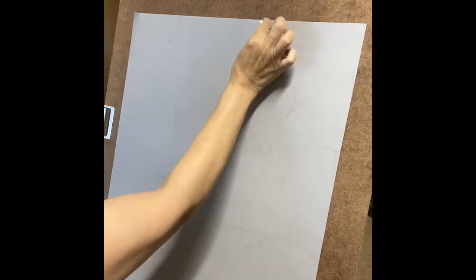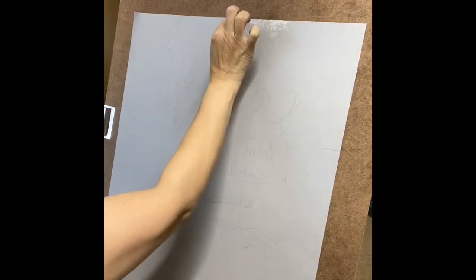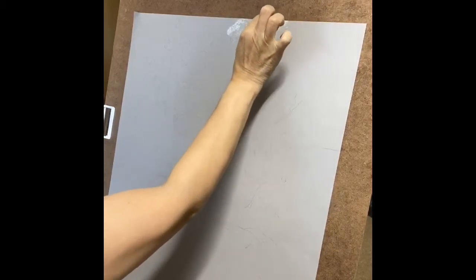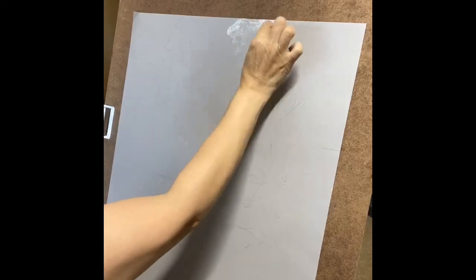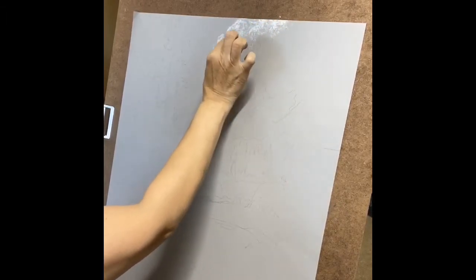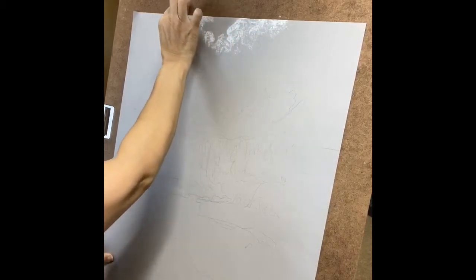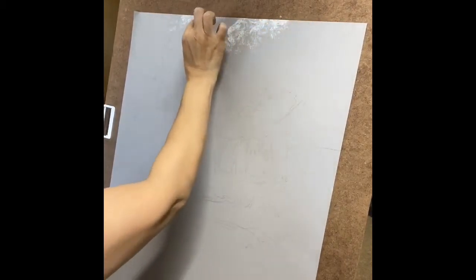I start with just a very brief outline of what we have, and after that I start with the clouds. Don't try to make it exactly like you see them. We want to just learn how we draw the clouds.